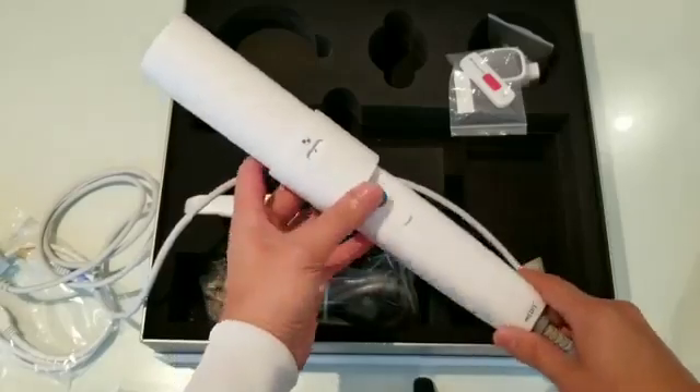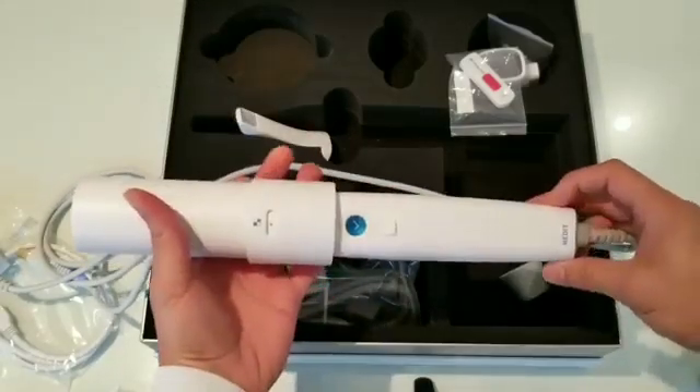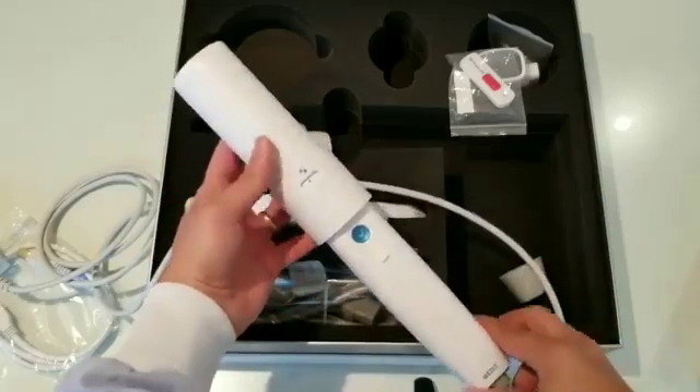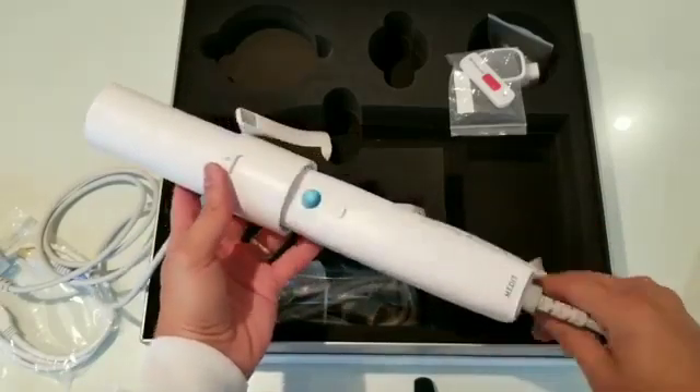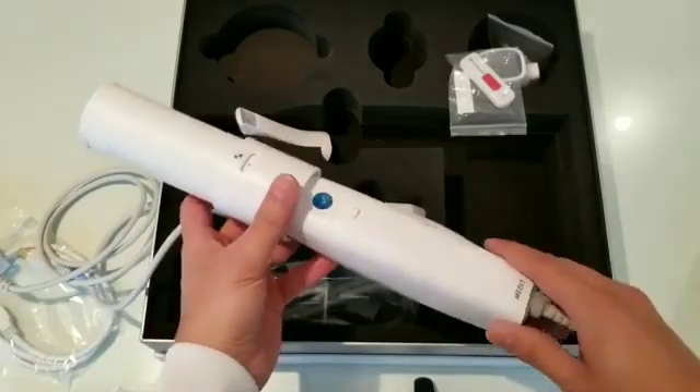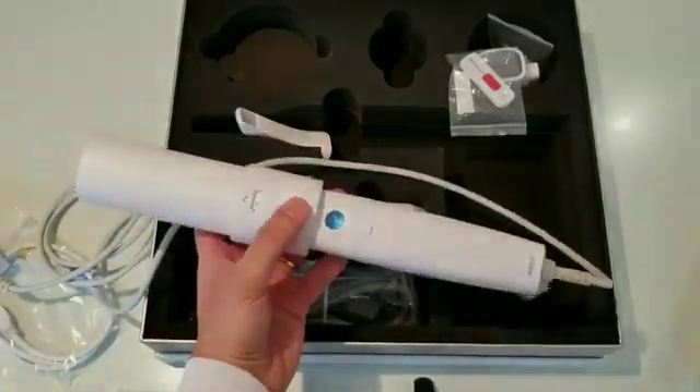All right, I hope you guys enjoyed this video — feel free to share it and I'll link down Dentcore if you guys are interested in getting it from them. They will be providing a special for 365 Digital Dentistry, so feel free to drop by and see what the special is. Thank you and have a wonderful day.